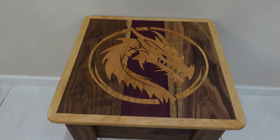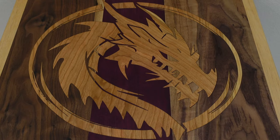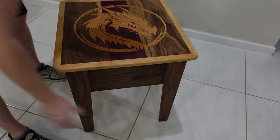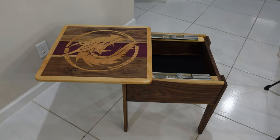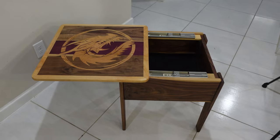Just to give you an idea of what the final product is going to look like, this is with a Rubio Monocoat finish. The full table looks like this, and it does have hidden storage in it — this guy opens up right there. If you want to see how I built this whole table, click that subscribe button. That video is coming soon.